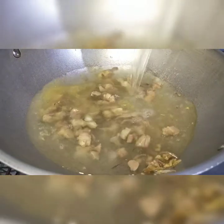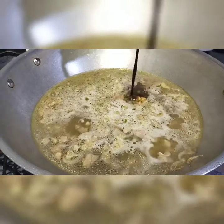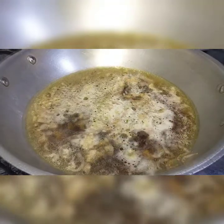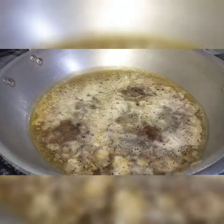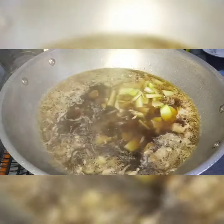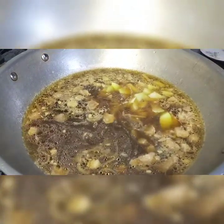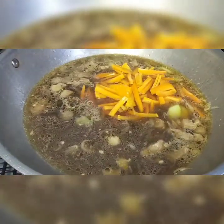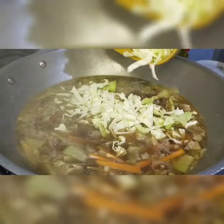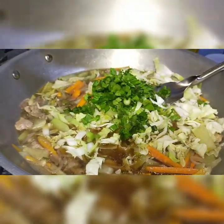Pagkukuluan muna natin saglit ang sinangkotsyang karne. Maglalagay na rin ako ng soy sauce. Ilagay na rin natin ang pork cubes. Bago natin ihalo ang ating sayote. Tanggalin ang carrots. Maaari na natin isunod ang ating repolyo. Ilagay na rin natin ang ating celery.